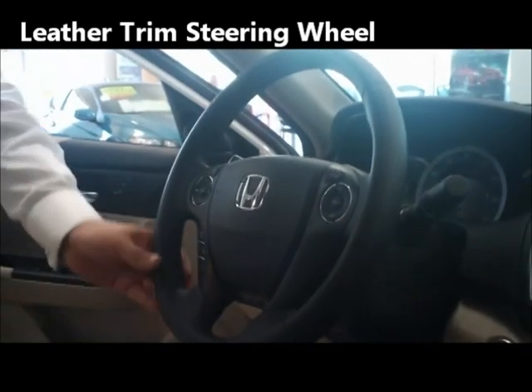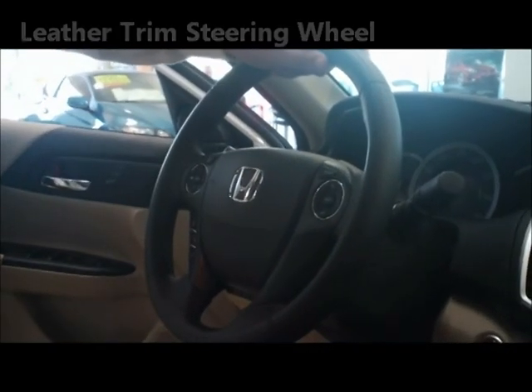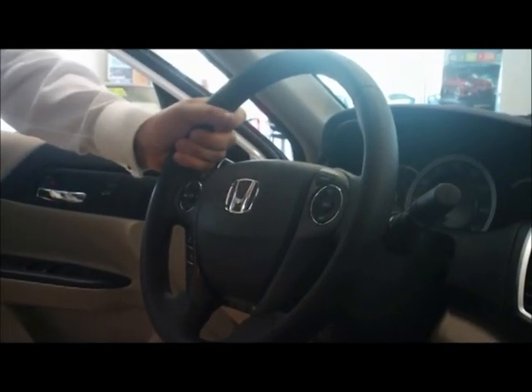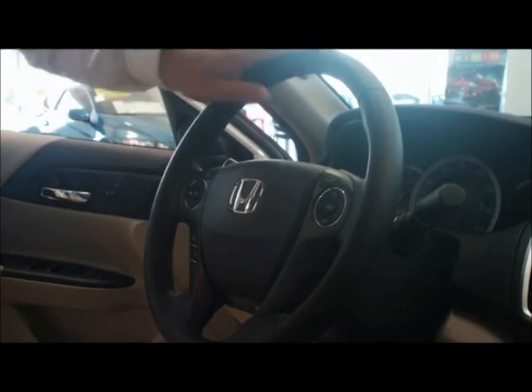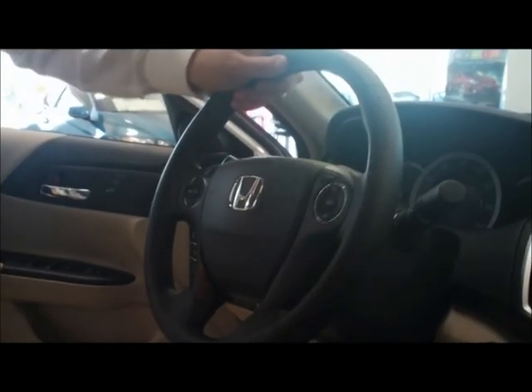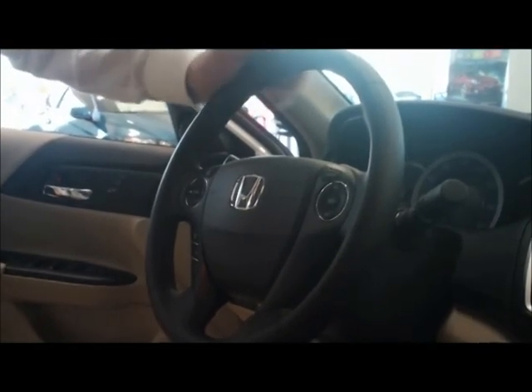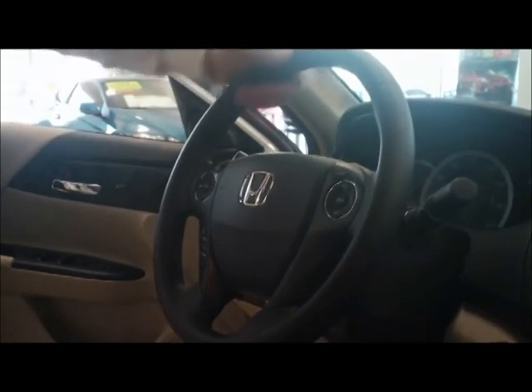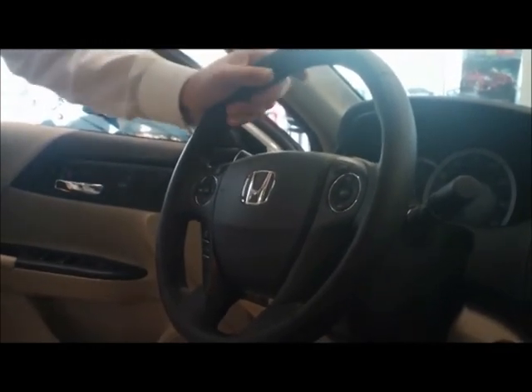The leather-trimmed steering wheel has a soft and supple leather that you would typically find on a Lexus, an Audi, an Acura, or even a Mercedes-Benz. This is not the rough grain you get on entry-level vehicles — it's a very refined, high-end leather that feels great in your hands. And there's nothing in the car you'll touch more than the steering wheel.